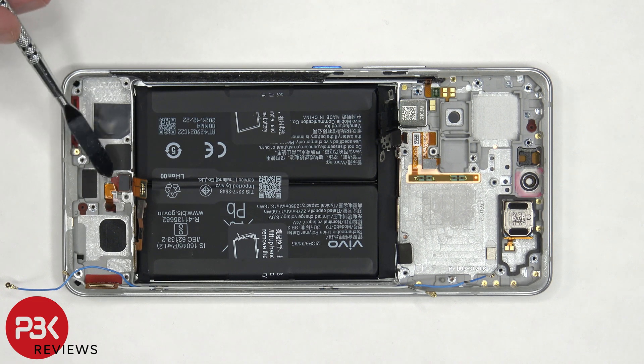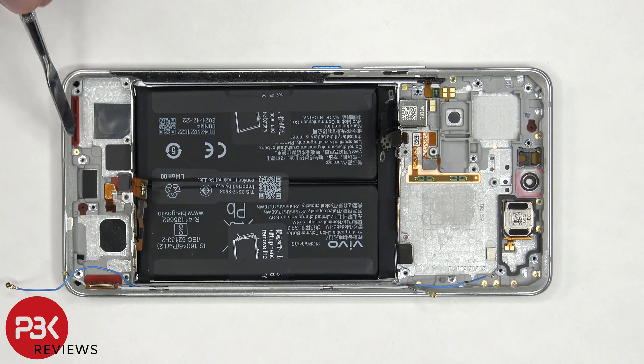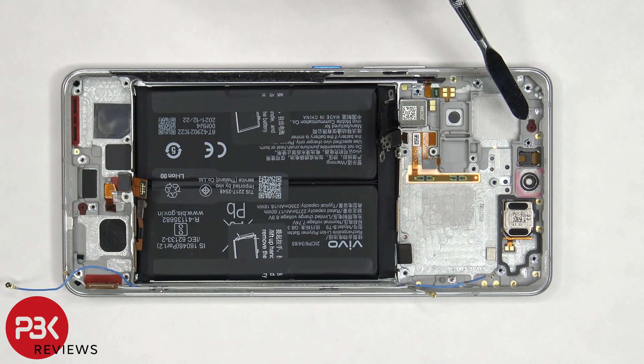The fingerprint sensor itself is glued to the frame, so if you want to replace that, you have to pry it off. There's a rubber gasket with mesh filter over the opening of the speaker on the frame, as well as the microphone hole on the bottom and on the top.